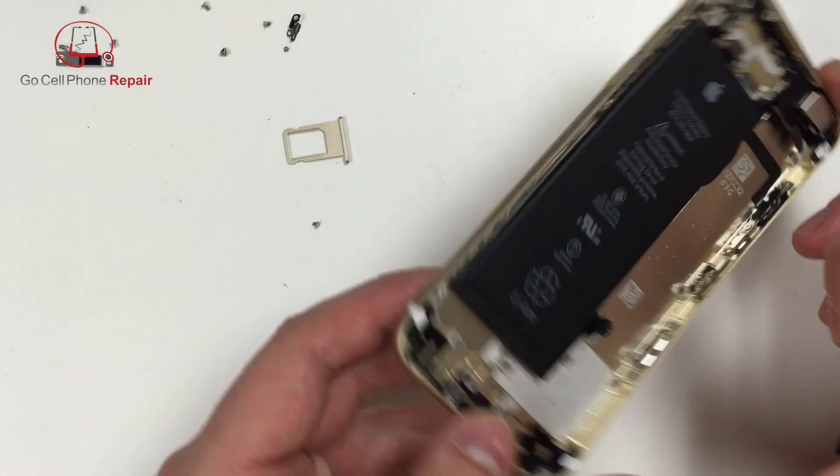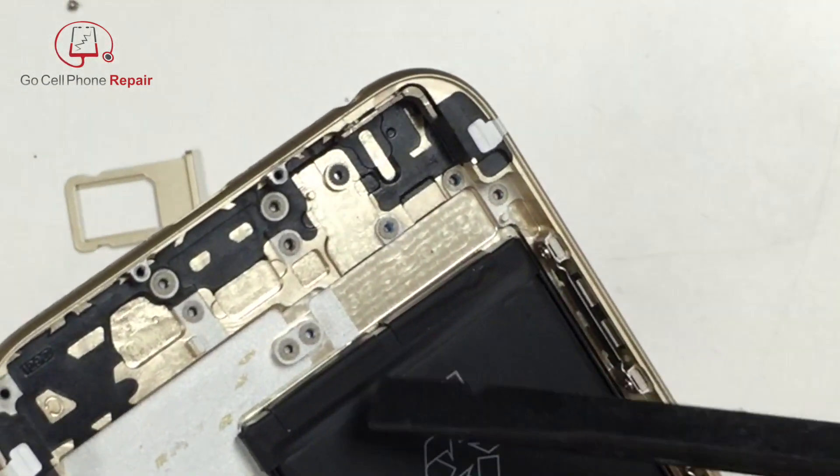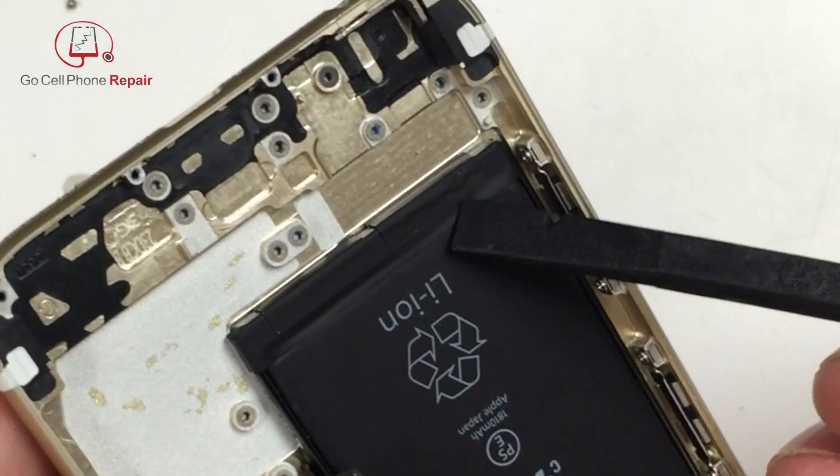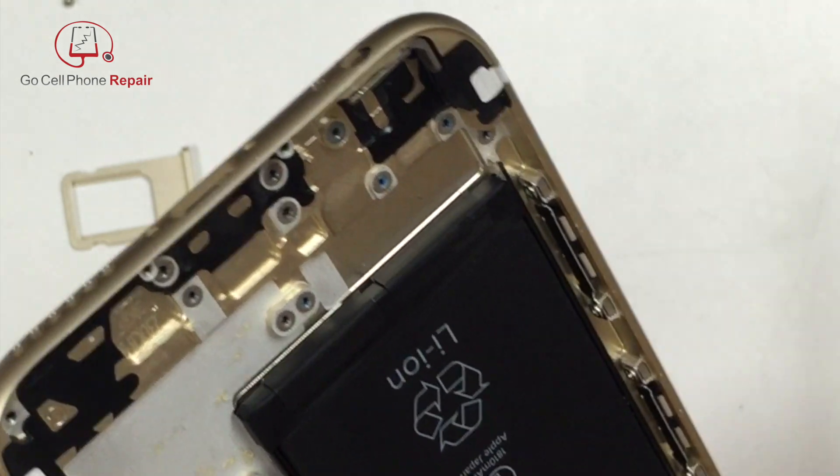From here, we're going to concentrate on these two little adhesive spots down at the bottom of the battery. You can actually do this with the charging port in — you don't have to remove it — but we took this from a video where we were going to convert the entire phone.